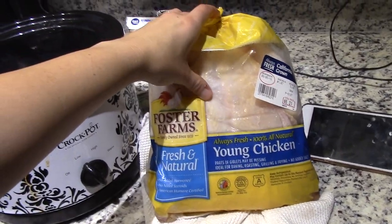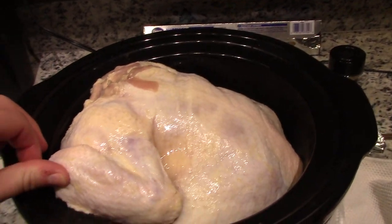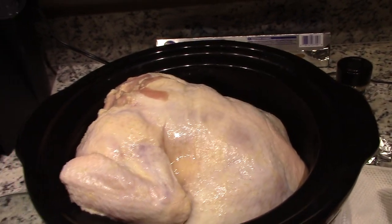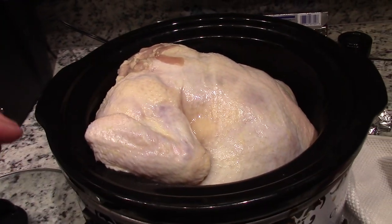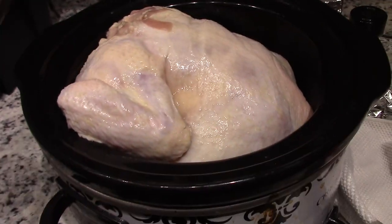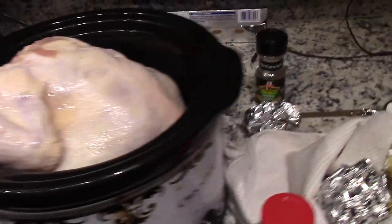Don't mind the fact that my chicken is kind of sticking out of the crock pot a little bit — that's fine. Mine's still a little frozen, so when it gets more warm it'll be more bendy and can get pushed down. The lid can still fit on, which is all that matters.